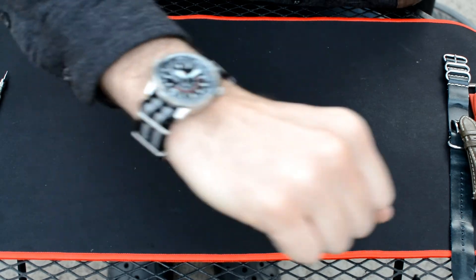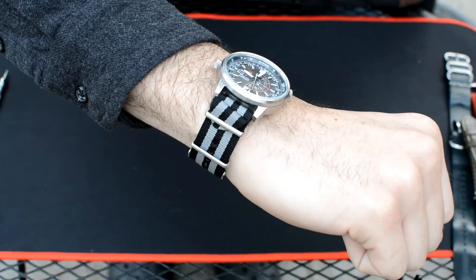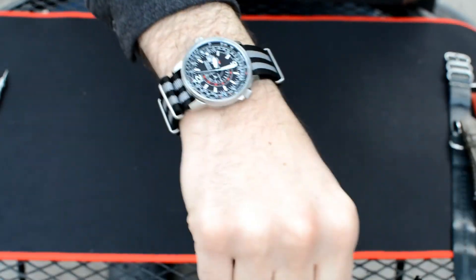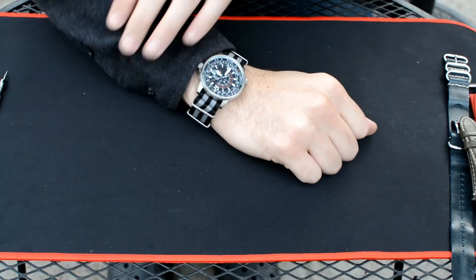Recently NATO straps have been coming into popularity because they can be a little bit stylish too. This one particularly matches the Nighthawk well — it's got a black and gray scheme that really goes with the colors of the Nighthawk. And with it being waterproof and the Nighthawk being a watch with high water resistance, I think it matches really well.